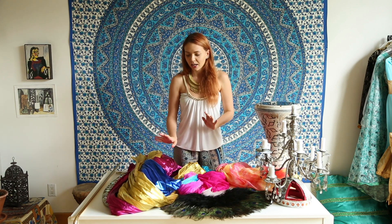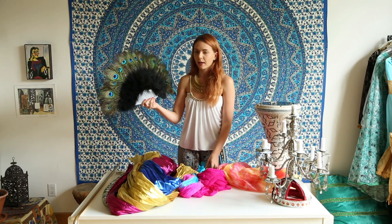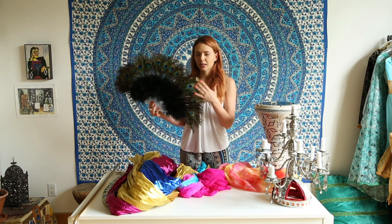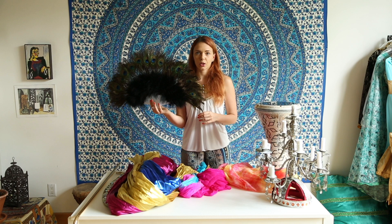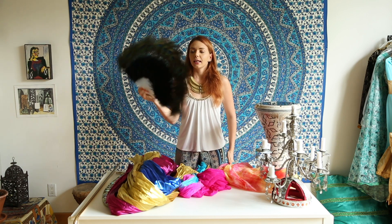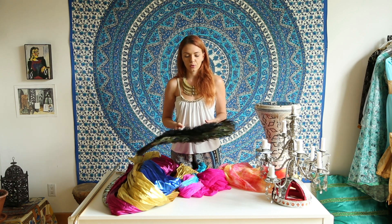Another prop used in belly dance is the fan. There's the typical fan we can imagine from movies and belly dance fantasies — this one, for instance, is made from peacock feathers, but fans can also be decorated with fabric. You can use it for framing, holding it nicely while doing a hip move, or you can move it around. It's not really a traditional Egyptian prop — it comes more from Spanish fans and the work done with fans in Spain.